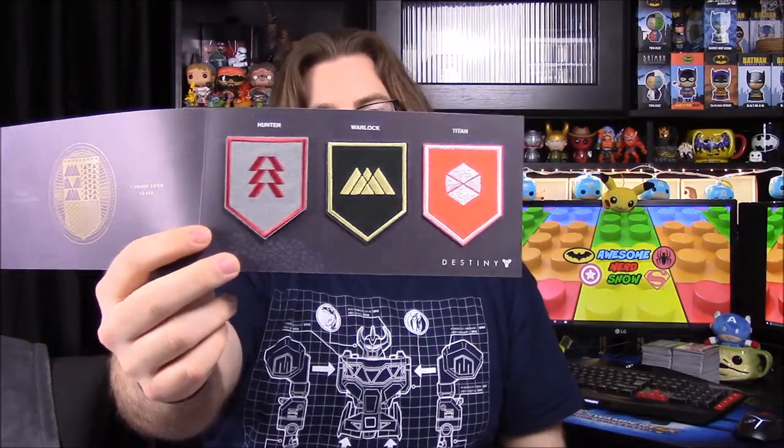Next up we have something from Destiny — it's a patch set. I'm wondering if it'll be the three class logos, and it looks like we do have the Hunter, the Warlock, and the Titan. He is obsessed with Destiny, it drives me crazy, but he knows all about this and will love it. Happy birthday!